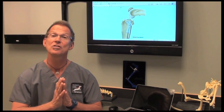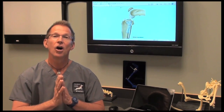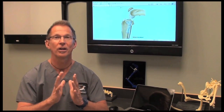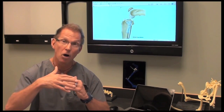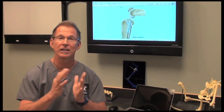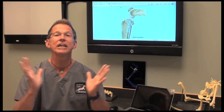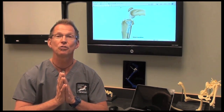Bone is the best healing structure in the body. All connective tissues, for the most part, heal together with scar tissue — but bone doesn't. Bone actually grows bone across a cut or a break — in this case a cut — and it goes back to nearly or full original strength.